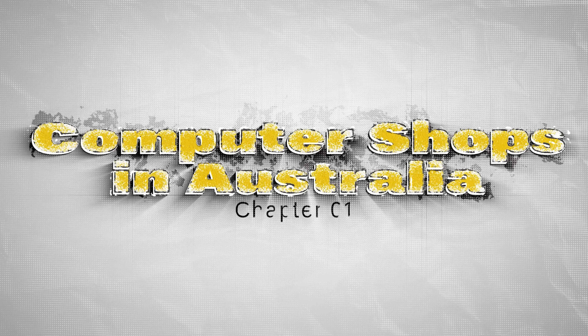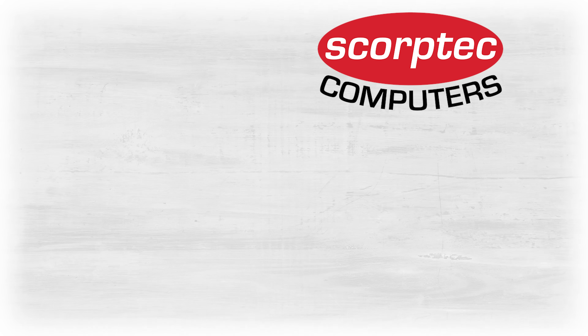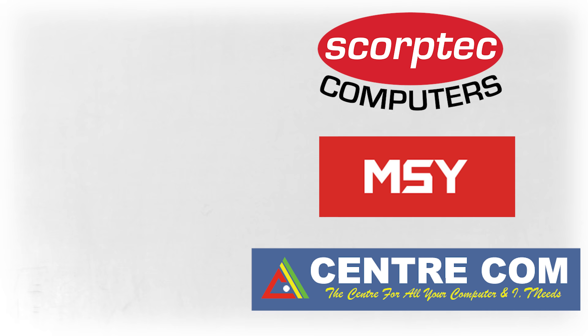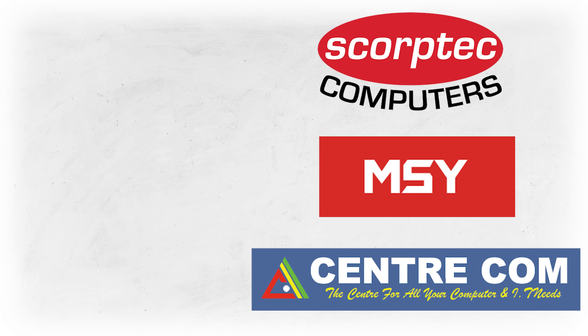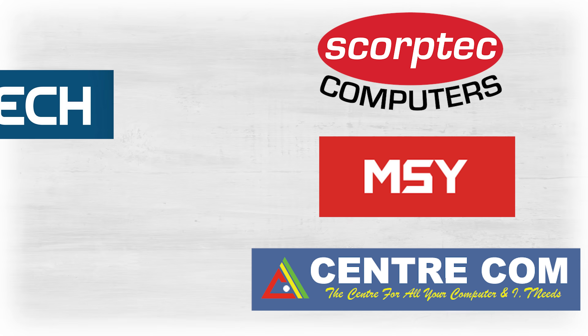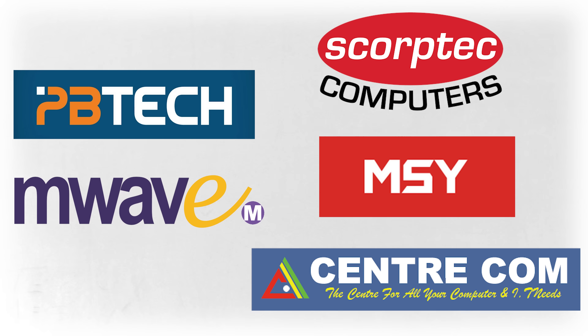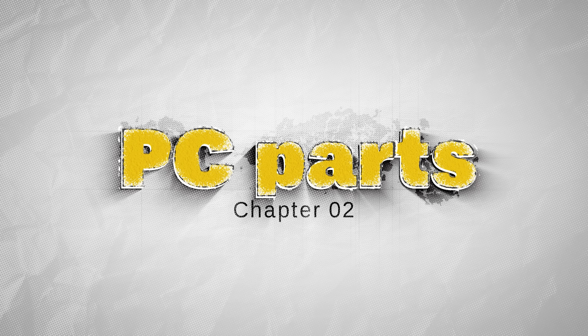First, let's list the computer shops where we bought our components. The first one is Score Tech, second is MSY, and the third is Centercom. These three shops I consider my favorites because of their prices, availability of stock, and helpful customer service when you need assistance. After that we have PB Tech in New Zealand, and last is Mwave. These are the five shops that I used to buy my PC parts from.